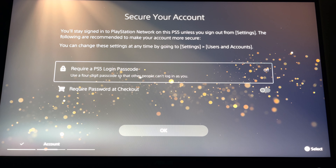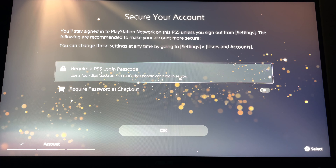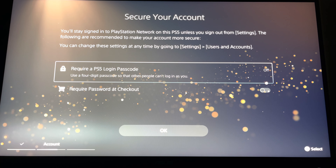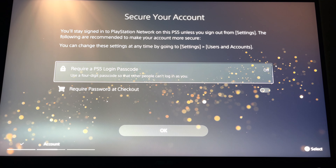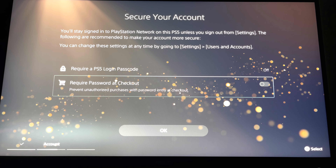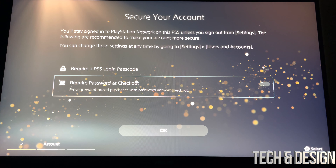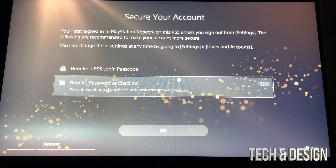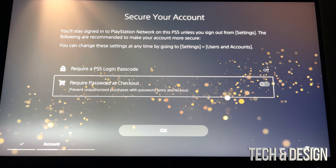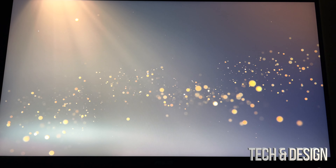This part is if you don't want anybody else to use your PlayStation — you could put a login passcode, just four digits, very easy so you can log in quickly. However if it's just you or you don't mind others using your PlayStation, I wouldn't put a passcode. We're going to skip that. Right here you can also see 'Require Password at Checkout' — I would suggest turning that on just in case, so if somebody uses your PlayStation and makes a purchase by mistake they won't be able to. Just going to OK.